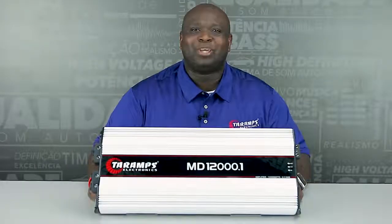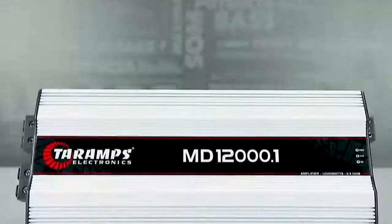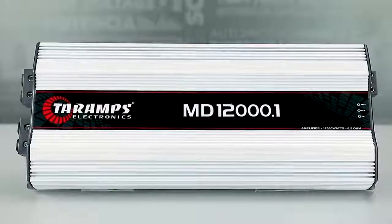I get a lot of questions. Damien, we want something special. Guess what? We have the MD-12000 0.5 stable.